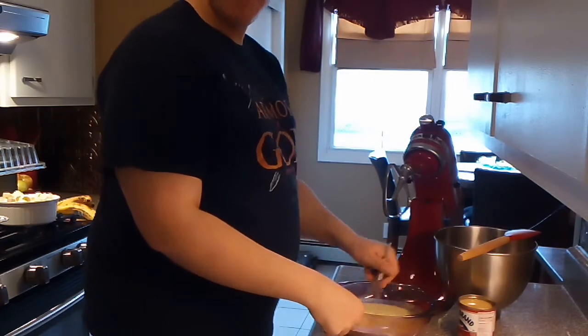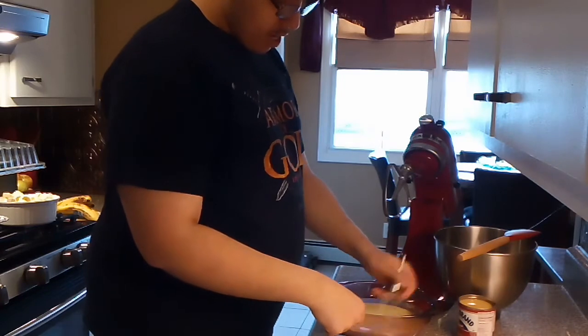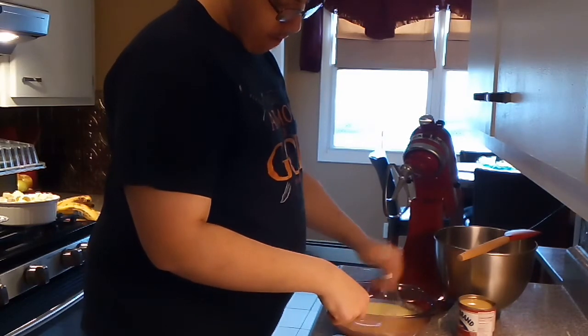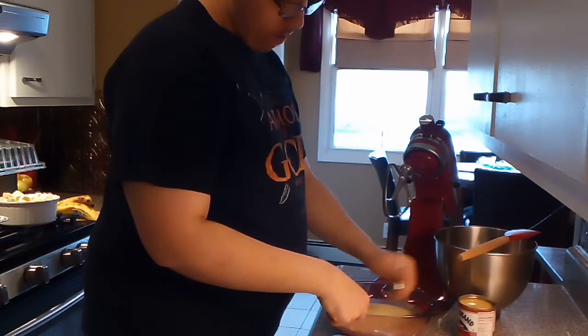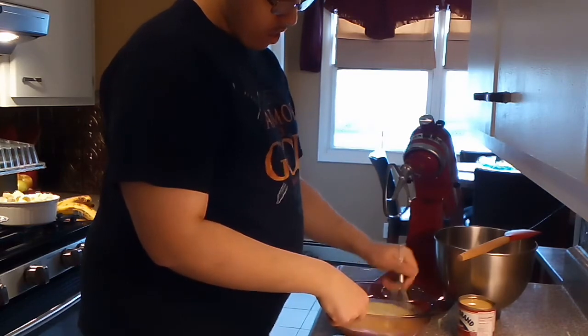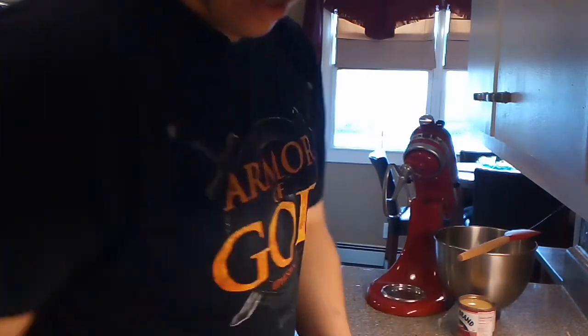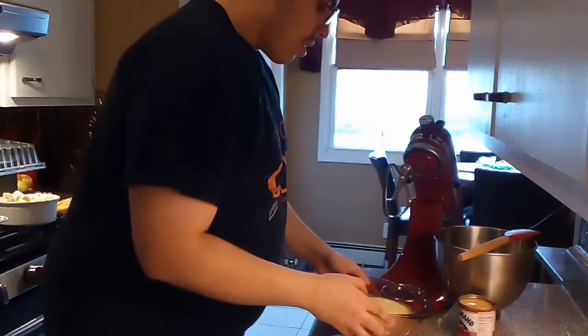This is a full unedited video, so yeah guys, this is raw and unedited. Alright, so now that's done, I'm gonna put this here so you guys can see.